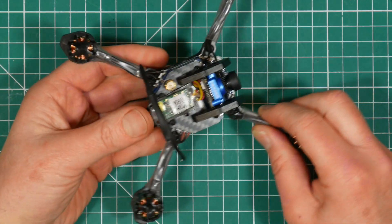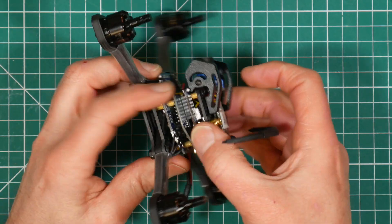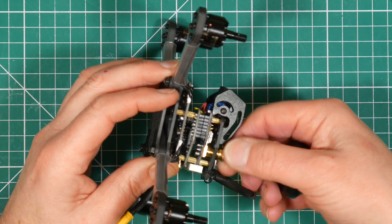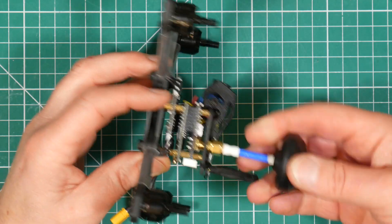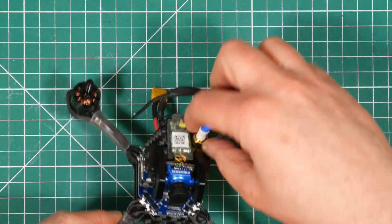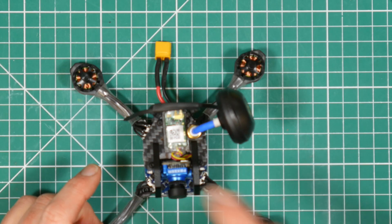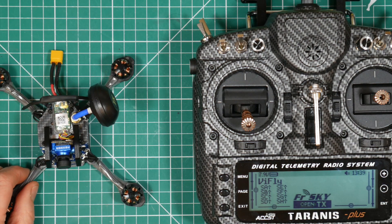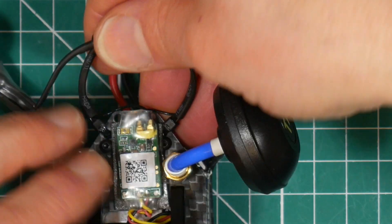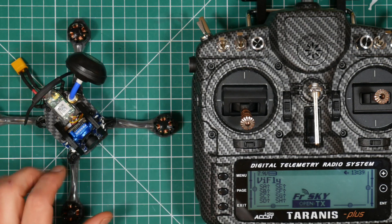We've got the props off. And because we're going to be connecting a battery we also need to connect a VTX antenna. If you power up a VTX transmitter with no antenna, chances are you'll fry the output stage. So we'll connect this on here for now. I do quite like the way they've mounted the antenna — they've wrapped them through a piece of heat shrink which is quite good. So the way that we bind this receiver to the transmitter is we need to press that tiny little button whilst we're applying power, and have the transmitter in binding mode.